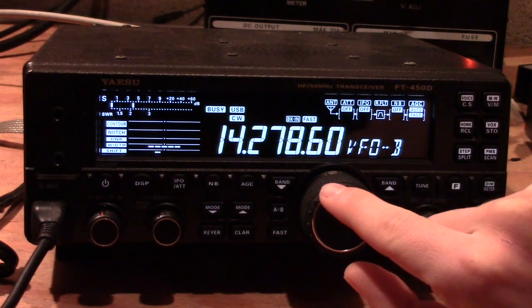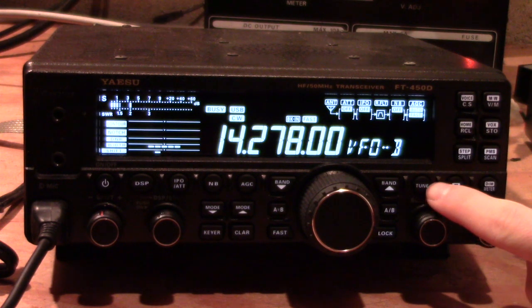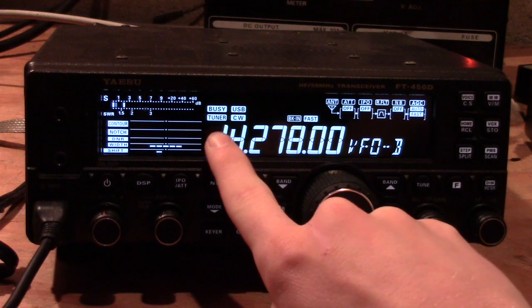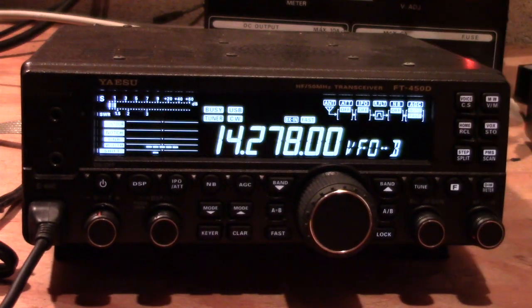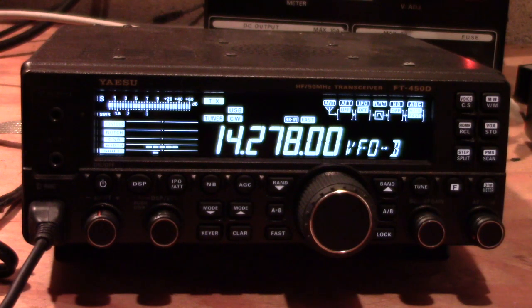Once you find your frequency and you have an antenna plugged in but you don't like the SWR on it, you turn the tuner on. There's a tune button — just turn that on and the tuner light will come on showing it is activated. The tuner has a memory built in, but if it's your first time tuning this antenna on a specific frequency, just hold the button in for about two seconds and that will trigger the automatic tuner to tune for you.